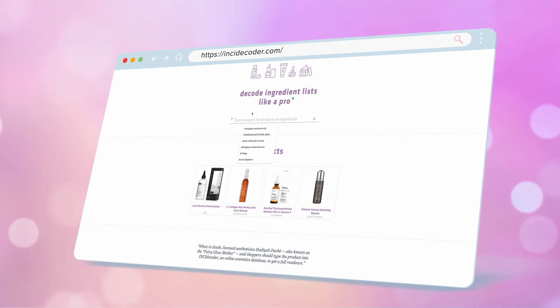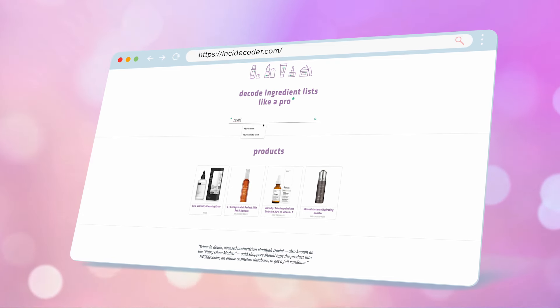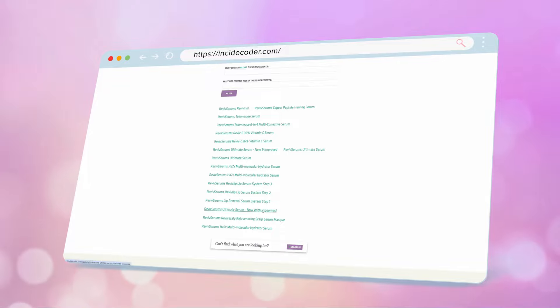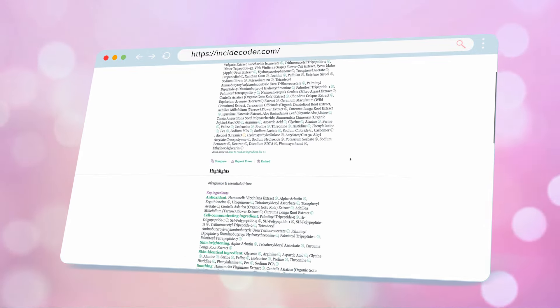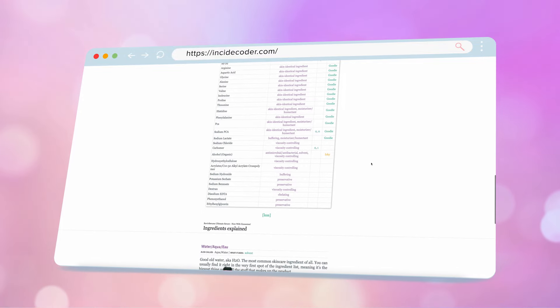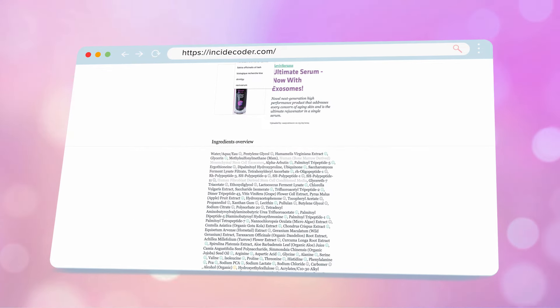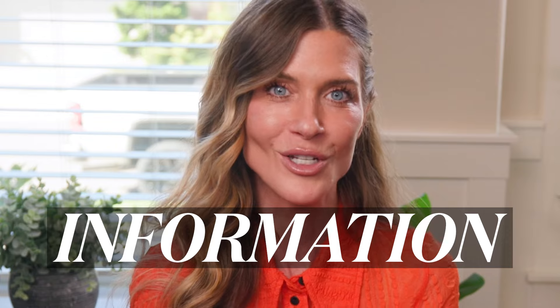A second website that is great to know about if you're a skincare junkie is Inky Decoder. Inky Decoder is a fantastic website for learning about ingredients — deep diving ingredients, finding products that contain an ingredient you're interested in, learning specifics about an ingredient, and comparing two products by their ingredient deck. The ingredient deck isn't everything, but it's a really valuable piece of information. If you combine Skin School with Inky Decoder, you can really arm yourself with great information about the skincare you own, you're looking into, or want to invest in before you do.